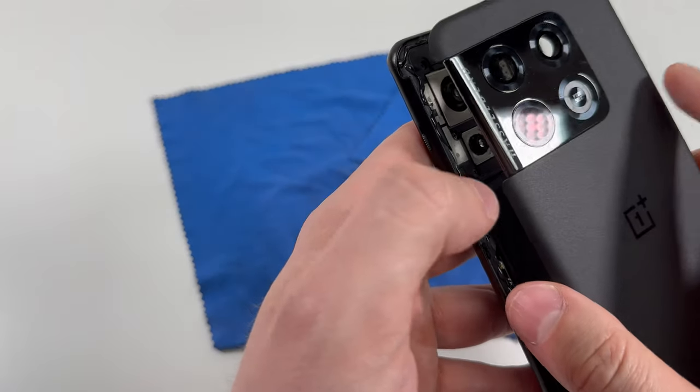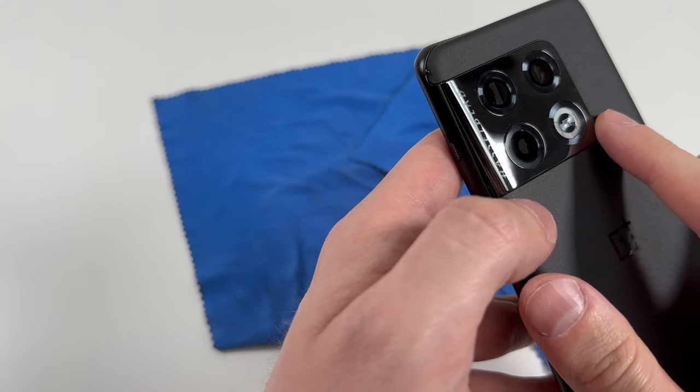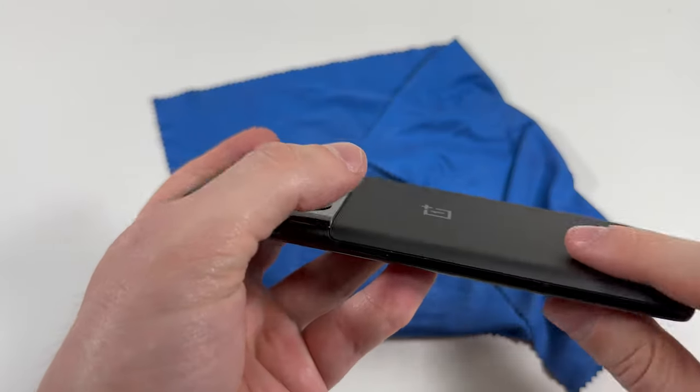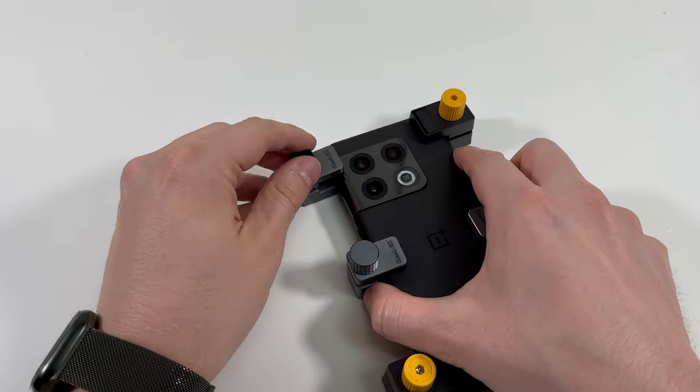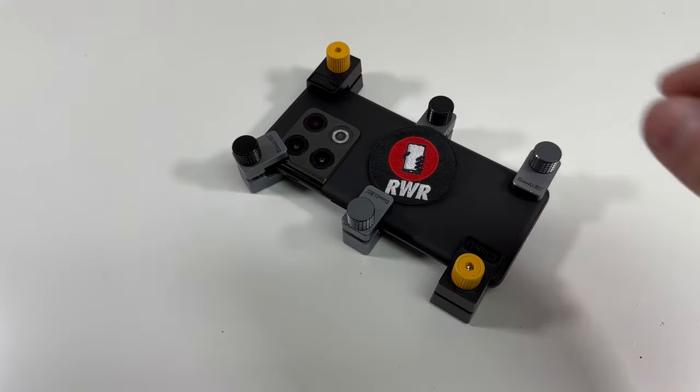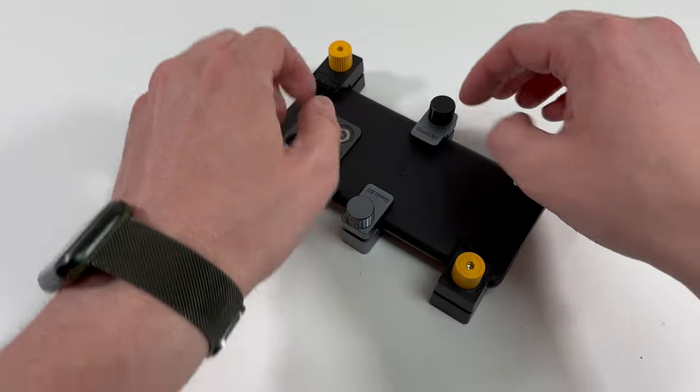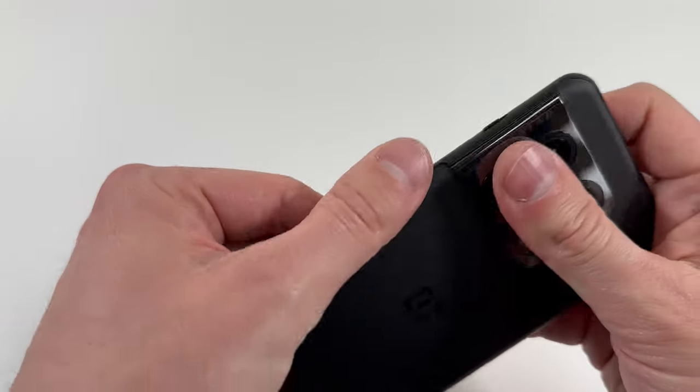Then you're simply just going to set the back on the phone. Make sure everything feels nice and that it's not overlapping in certain areas, and once that feels good all you got to do is add clamps on the side. I recommend adding six like this and let it sit for a couple hours. After that time is up you can take off the clamps and clean up any adhesive that leaked out if there was any, but other than that you're all set.